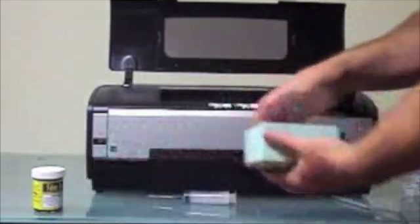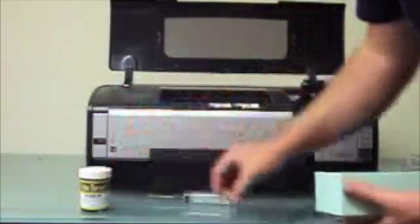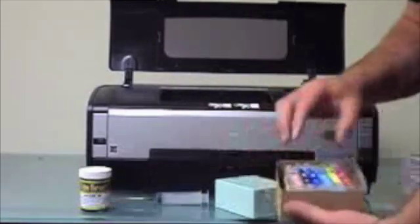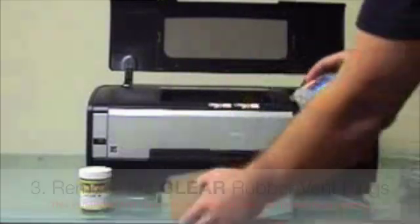Our kit comes with four ounces of all-black dye-based ink, a special syringe and needle, and six pre-filled refillable cartridges.